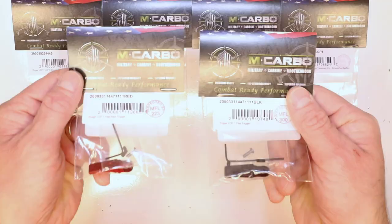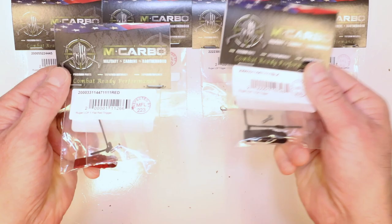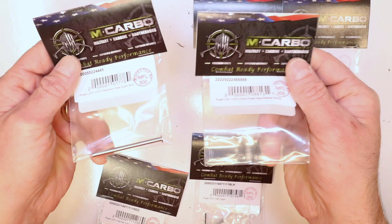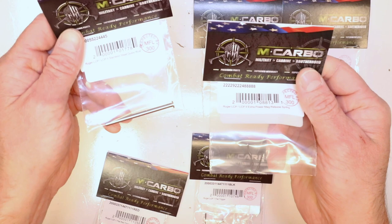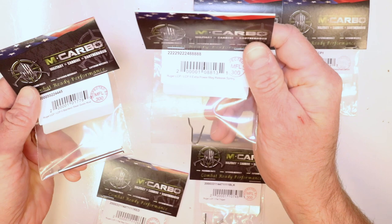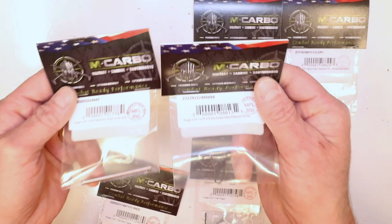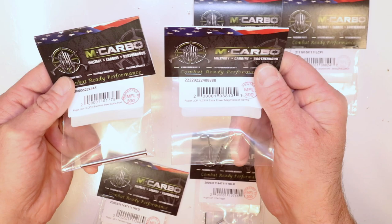Parts needed for this build: the Ruger LCP-1 flat trigger in red anodizing or black anodizing. This will be your all-in-one bundle for the LCP-1. Now some items will work for the LCP-2 as well, but the trigger is specifically LCP-1 only. This is your 316 stainless steel guide rod for the Ruger LCP-1 and LCP-2. This is your Ruger LCP-1/LCP-2 extra power mag release spring — love this thing, one of you guys suggested it and it has been a great success.